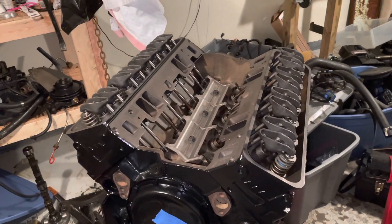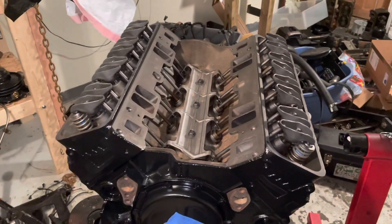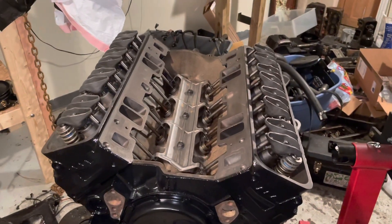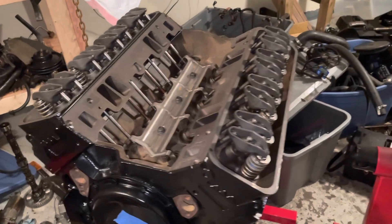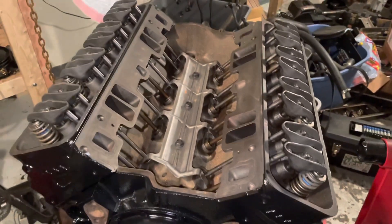Hello, welcome to another video by LSX Engines Tuning and Marine. This is a 5.7 liter MerCruiser Marine engine and I'm about to adjust the valves on this engine rebuild. Right now I don't have the valve covers or the intake manifold on, so I'm going to adjust the valves so I can actually see the valves moving.